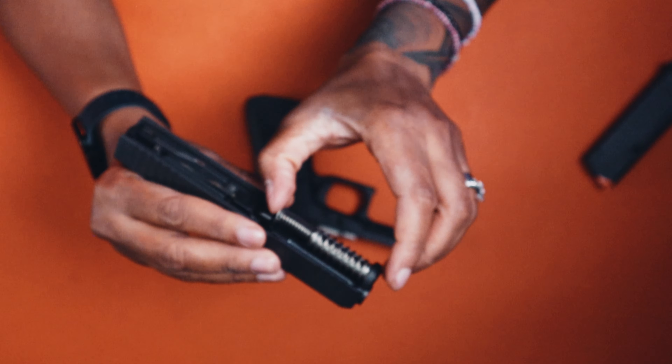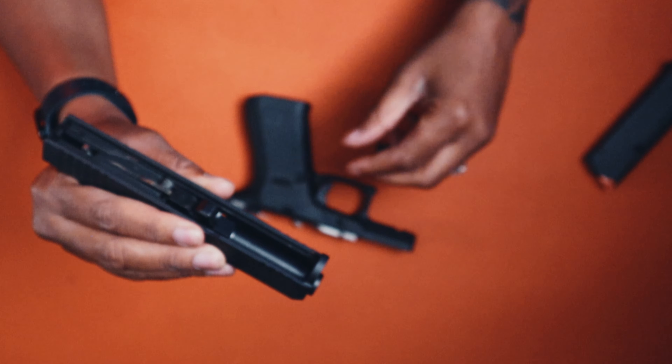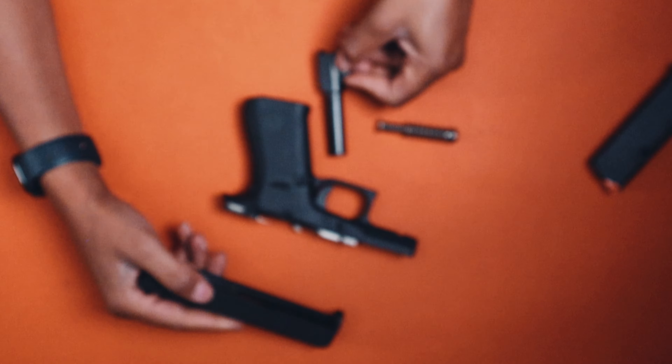Pull the slide forward and release it off the frame. Next, pull the recoil spring assembly forward into the muzzle so that it pops right off — set that down. Then, depending on how you have the slide in your hand, push down on the barrel so that it just slides and pops out. And that, my friends, is stripping down a Glock 43X MOS.